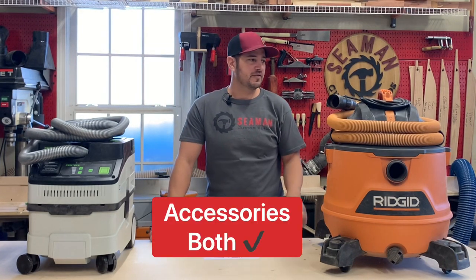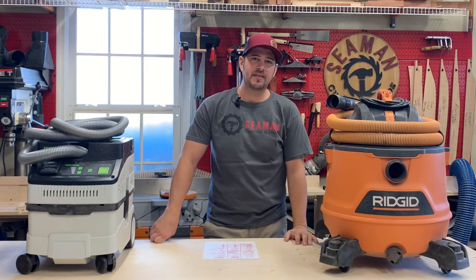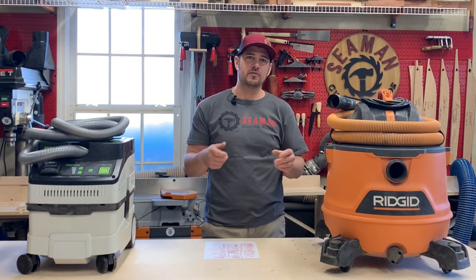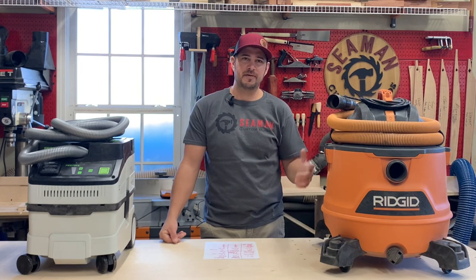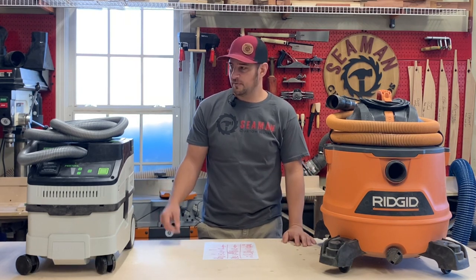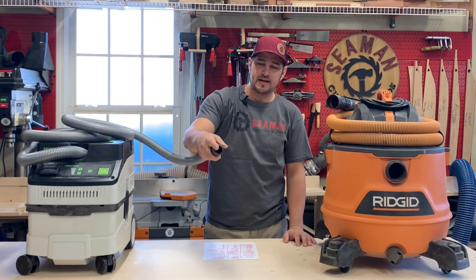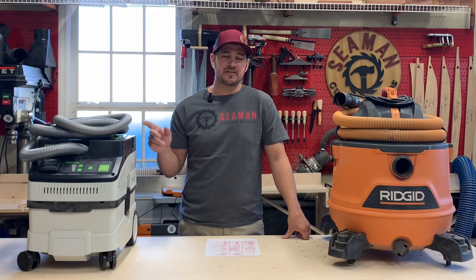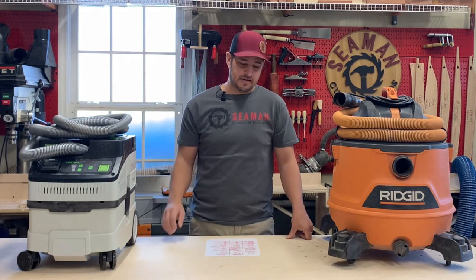One thing to point out when we talk about accessories: Rigid comes with a rigid hose, and it's not easy to connect to your sander. So I bought the Rockler DustRite expanding hose with small port attachments — I really like that hose, it works well, but that's an added cost of about 30 to 40 bucks to use it with small things like your orbital sander. Whereas the Festool hose will connect to just about everything without any extra connectors, and it's very flexible and lightweight, easy to use. Both come with accessories; the Festool has two nozzle kits.